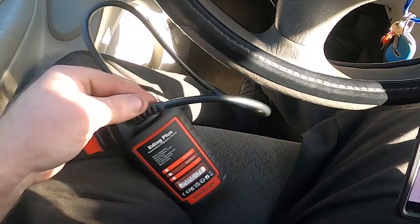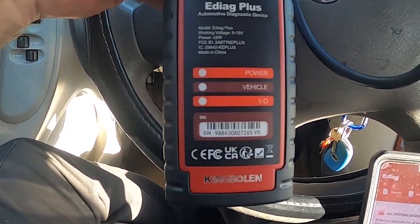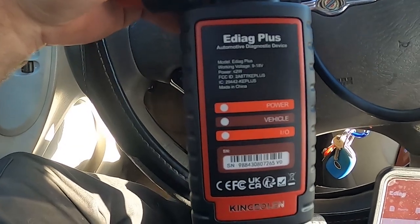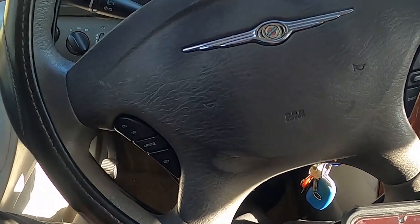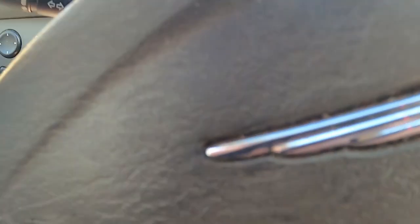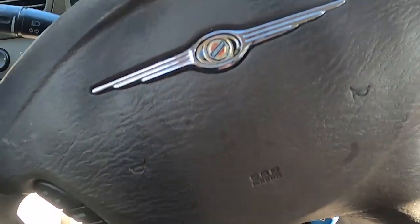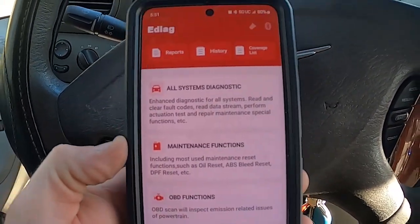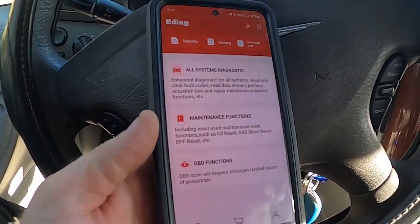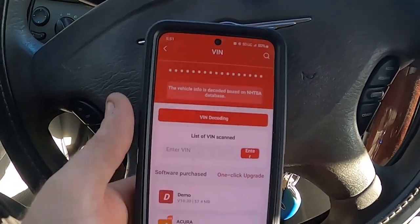Welcome back to Kevin's Mobile Repair doing another review. This one is the King Bowling E-Diag Plus — a little more of an upgrade to your standard scanner. This one is Bluetooth, so it's a little dongle that you plug into the OBD2 connector and then use your phone, which holds all the app software.